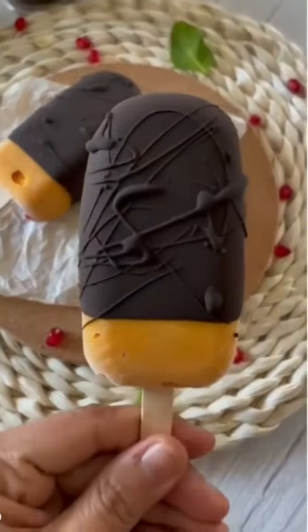Hi guys! Let's quickly make a super healthy 3-ingredient nice cream bar.